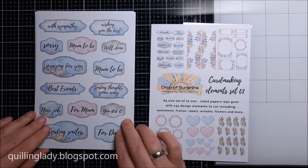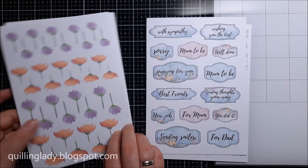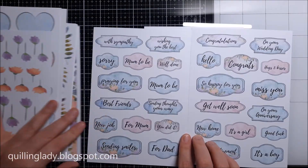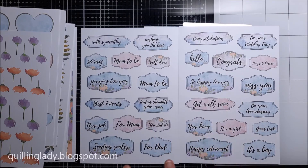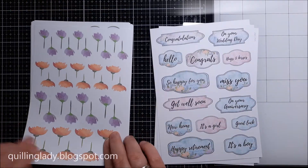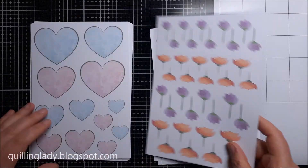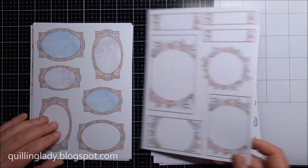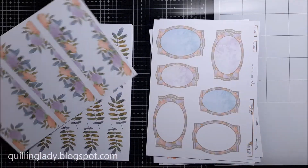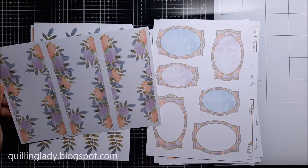In today's project I decided to use beautiful floral images from Box of Sunshine number 1. In the top right corner you can check my unboxing video. I really love this box because it comes with a variety of sentiments you can use for lots of different projects, also beautiful flowers, labels, hearts, and you can really stamp any sentiment if you want on these elements.